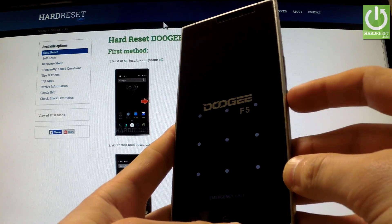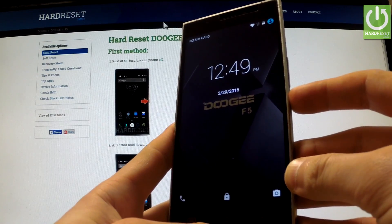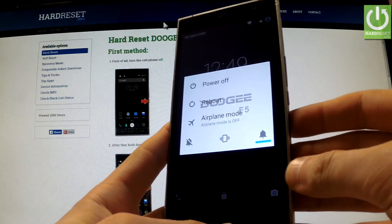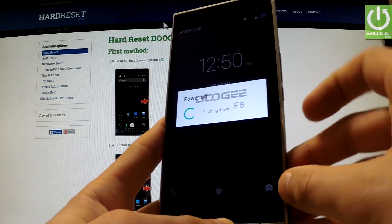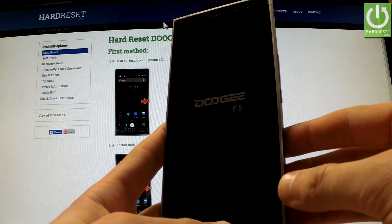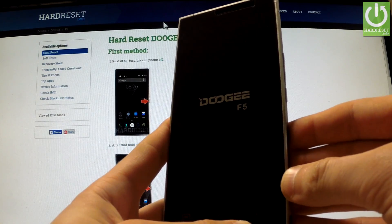First of all, hold down the power key for a few seconds. When the appropriate menu appears on the screen, choose power off and confirm this operation by tapping OK. Wait until your device is completely switched off, and afterwards use the following combination of keys.